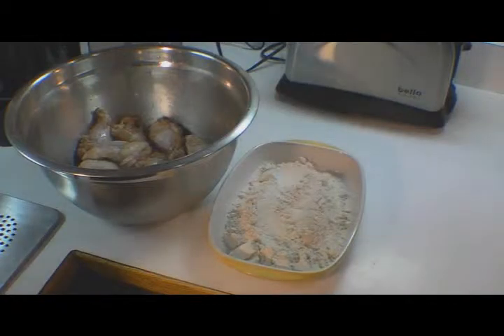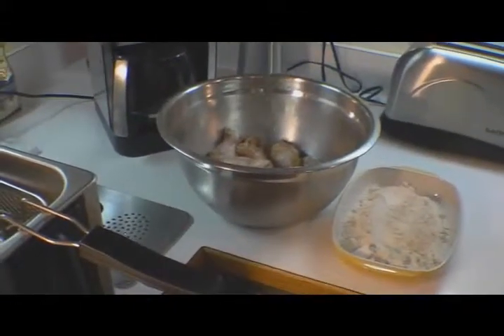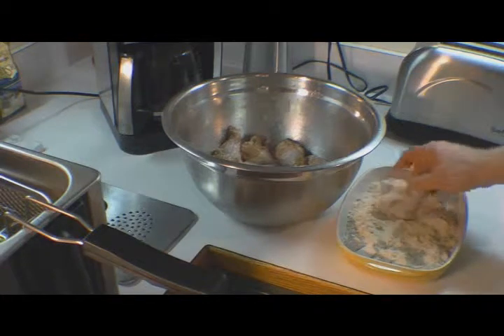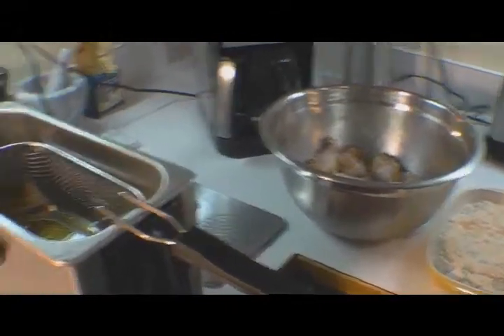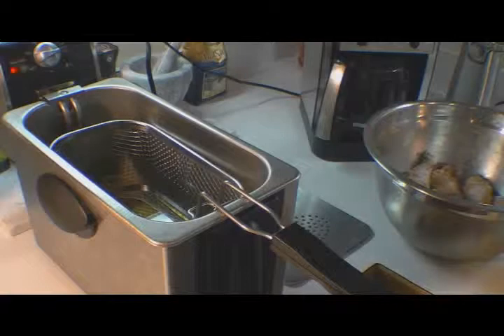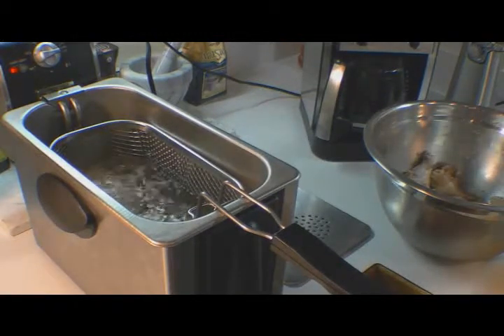We're going to go ahead and drop our basket in the deep fryer. I've got it set on 370 degrees. If you want to know the oil mixture I use, go to my French fry video — I use Wesson's Best Blend Canola Oil and Crisco Shortening. We're just going to dredge these wings in the wheat flour and drop them in. We're going to cook those for about seven minutes and then finish them in the oven.